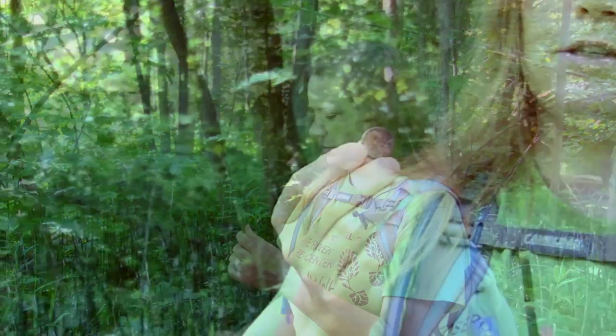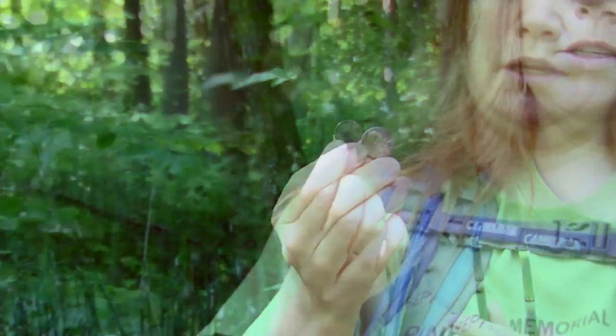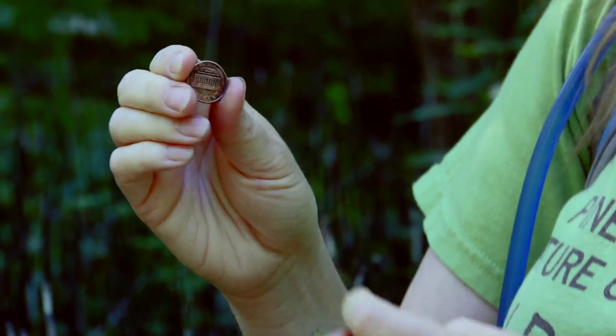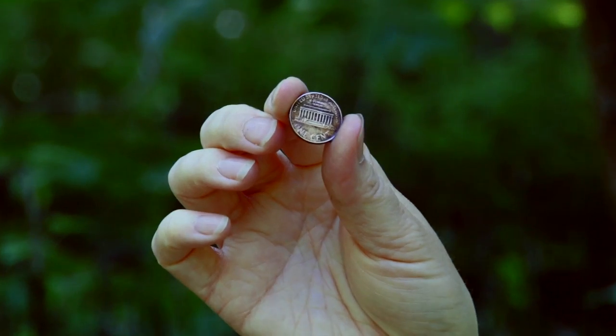I can show you an example with my handy dandy dirty penny. I'm going to hold the plant sideways on it and rub with my thumb. And now you can see that the penny is a lot cleaner than it used to be.